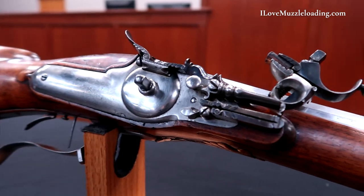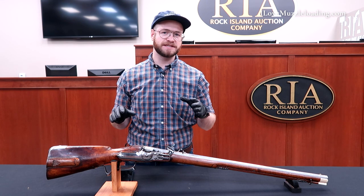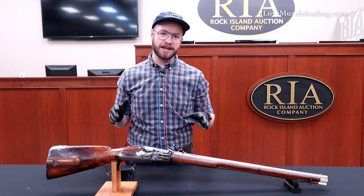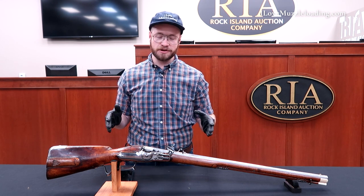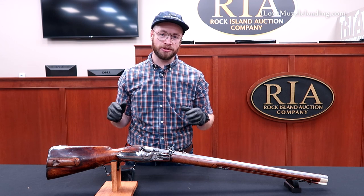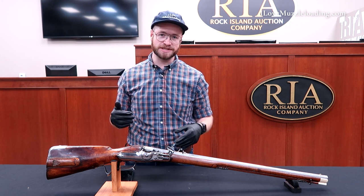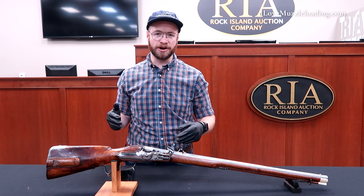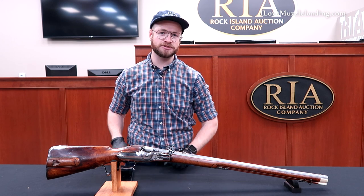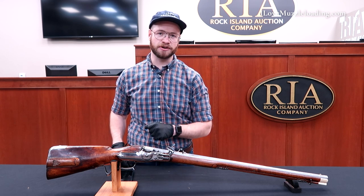So we know who made this, we know where it came from, but we don't quite know how this thing works. And that's one of the reasons I wanted to show it to you today. If you know anybody, or you yourself know a little bit more about these German air rifles, I would love to know how they work. Unfortunately, we don't have the time or the resources here today to tear this apart and understand the basic functions. But I'm hoping that this might peak somebody's interest out there to maybe share a little bit more about this fantastic piece and its function with us.